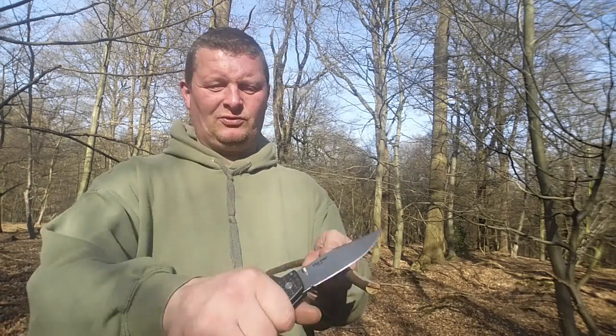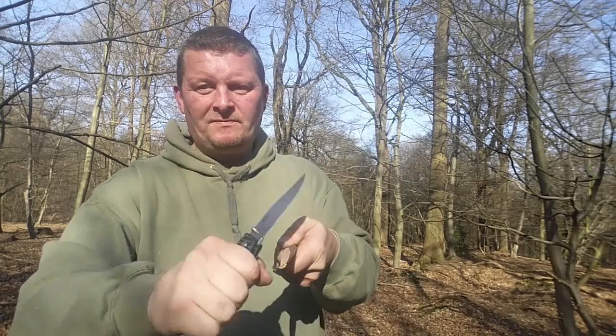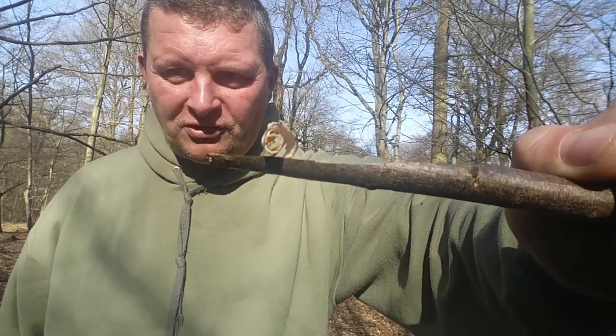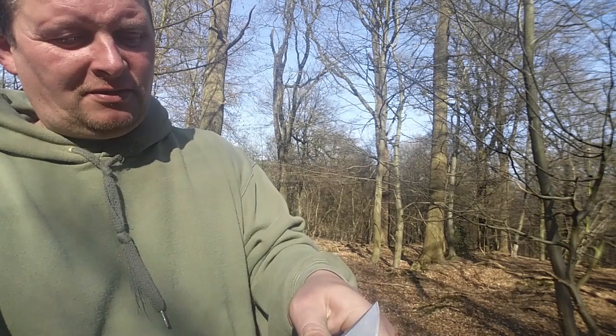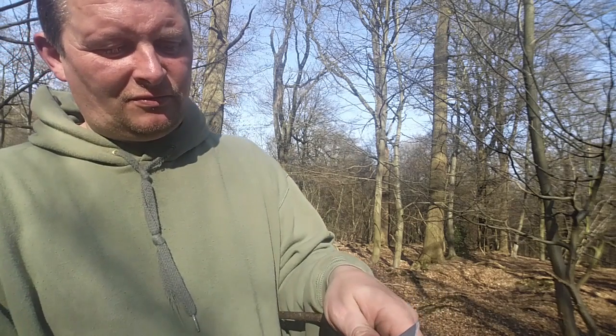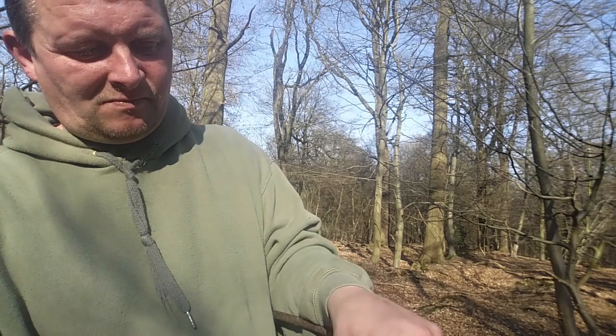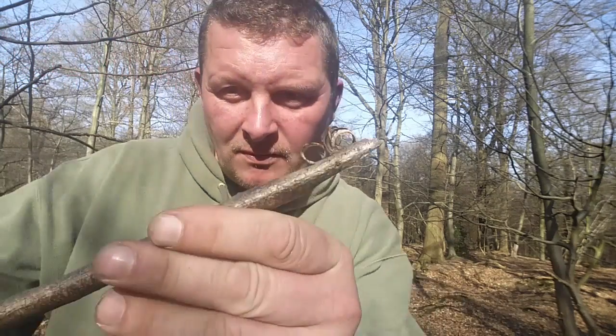Jetzt mache ich mal wieder was, was ich schon länger nicht mehr gezeigt habe: Speed-Schnitzen. Ist eine absolut dusselige Sache, aber ich stehe total drauf, es macht mir einen Heidenspaß. Oh, ein Speed-Löckchen! Und Nackenfancy sagte, das wäre eine Prepper-Klinge. Irgendwo hat der Junge recht, denn mit der Klinge ist man darauf vorbereitet, härtere Aufgaben mit dem Klappmesser machen zu müssen. Schicke Locke.